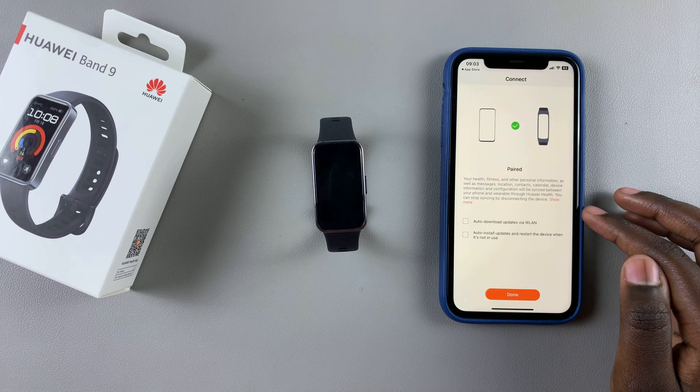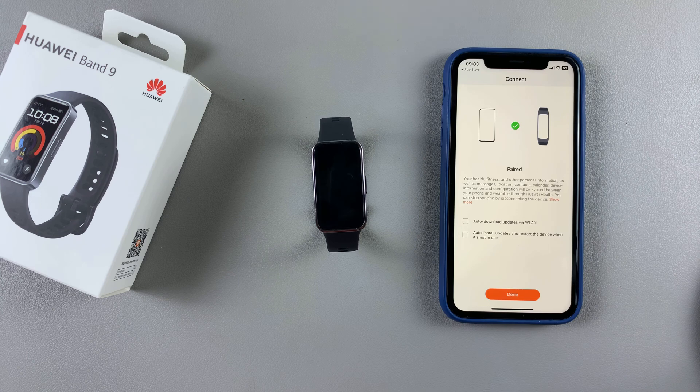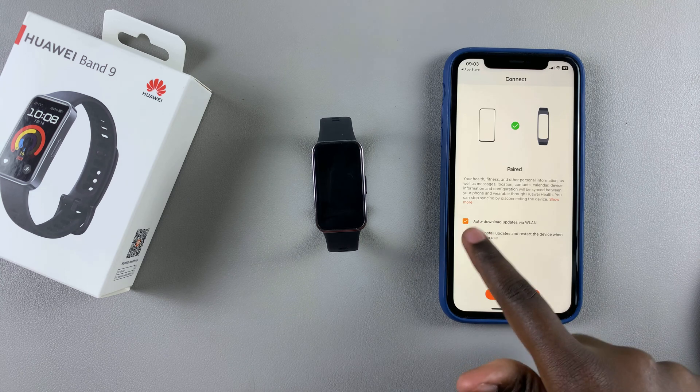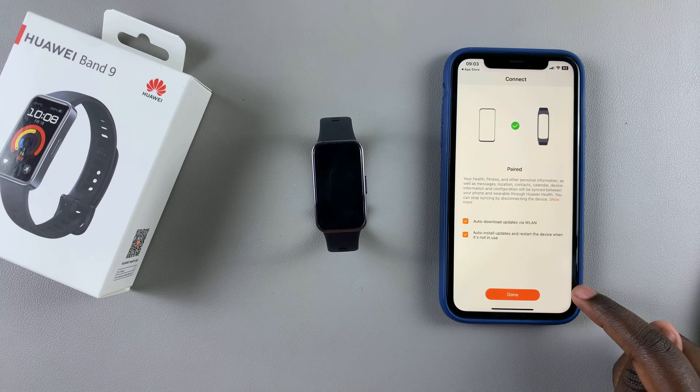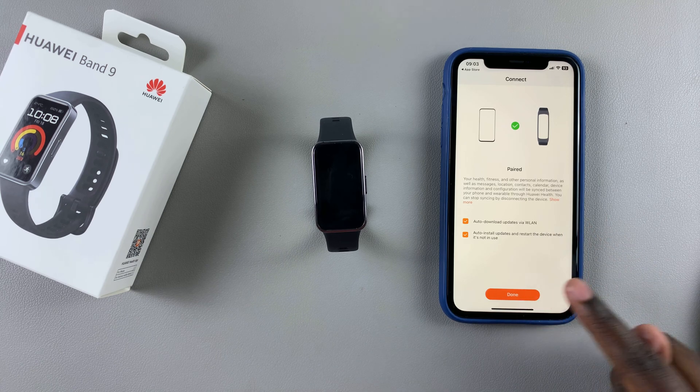Once you've done that, you'll be prompted to enable auto updates. You can choose to do that now or later. Once done, tap on Done to finish the process.